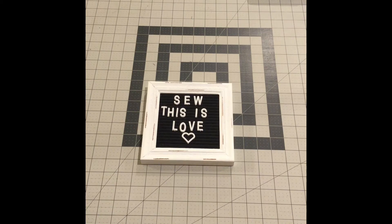Hi and welcome back to my channel. This is my weekday sewing vlog where I show you what I've been working on. I'm working on the Sew This Is Love Mystery Quilt with Fort Worth Fabric Studio and I do have that quilt top done, so let me take you over and show you that.